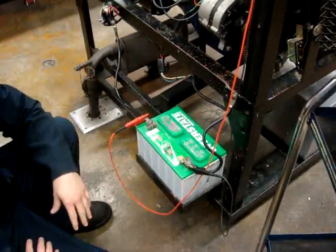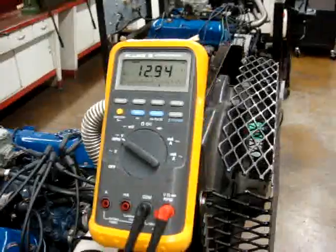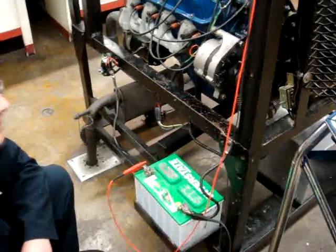Today we'll be performing a battery load test. As you can see, we have our multimeter hooked up to our battery. Our OCV on the battery right now is at 12.94 volts, which is passing to perform a battery load test. Anything above 12.6 volts is good enough for you to perform a battery load test.